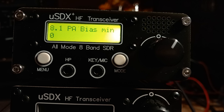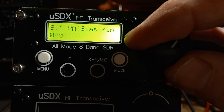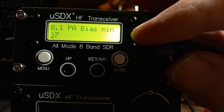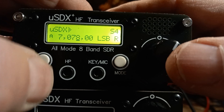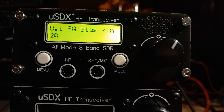Menu 8.1 — PA bias minimum. You will juggle with this. I set my last one to 20 or 25. By default it's right at the minimum. So let's go in there and set it to 20. That will do. PA bias minimum — set it to 20 to start with, and you can juggle afterwards.